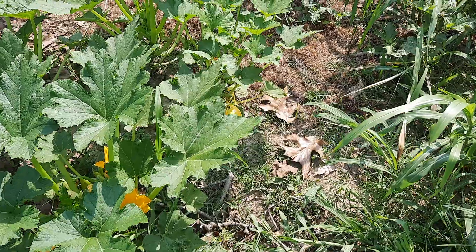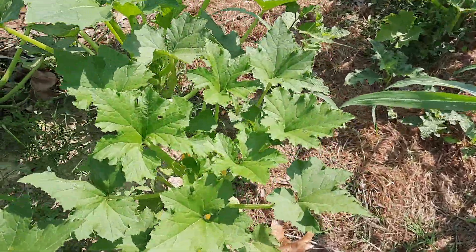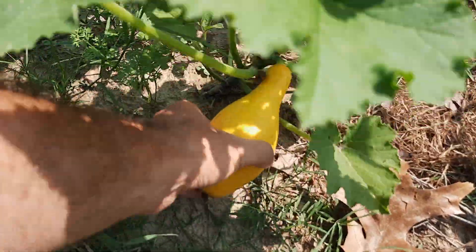Hey, welcome back to the homestead. I'm Jacob from Sustainably Yours. I'm out at the garden once again for another shed wars weigh-in. We're still mostly just picking squash so far, but man, we have plenty of it. I missed coming out yesterday, so we're probably gonna have a few of these that are a little bit big.